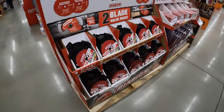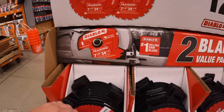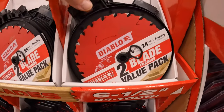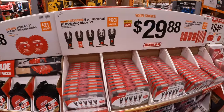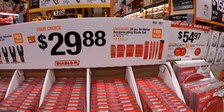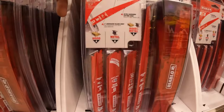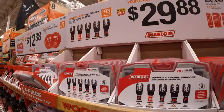Diablo has for $12.88 your choice: a 2-pack of their 7-quarter-inch 24-tooth framing saw blades, or a 2-pack of their 6-and-a-half-inch 24-tooth framing saw blades. $29.88 your choice — the 28-piece bi-metal reciprocating saw blade set for $30 with a carrying case — that's a great deal, reciprocating saw blades are expensive. Or the 5-piece oscillating blade set.